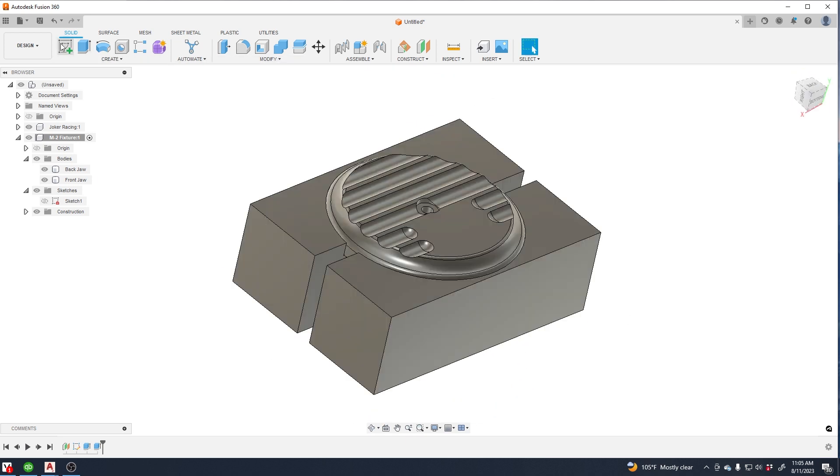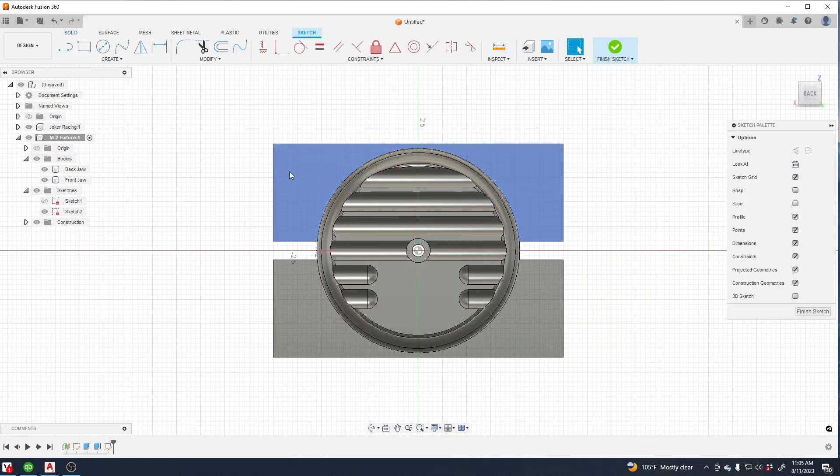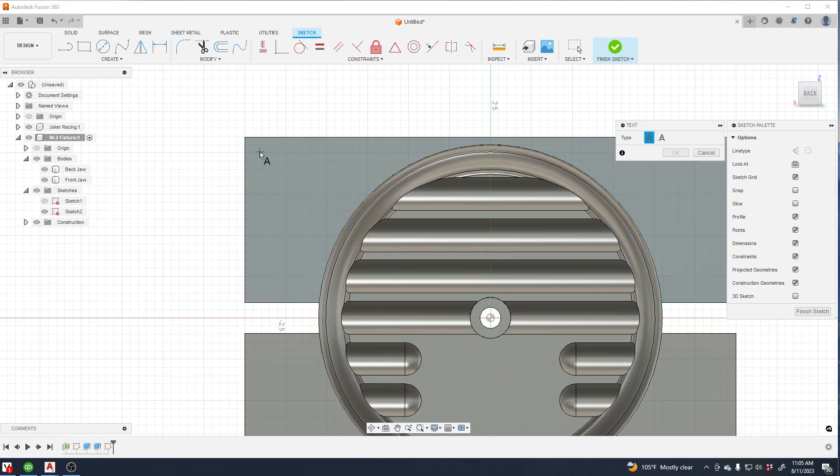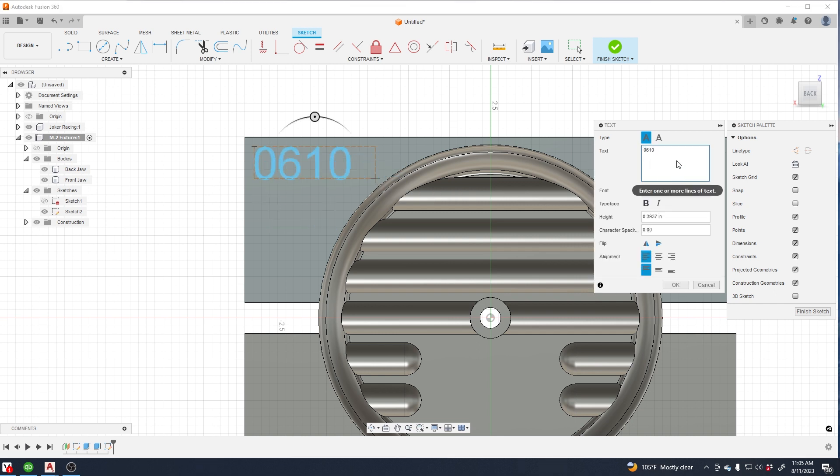It's always a good idea to mark the fixture — you're going to have a bunch of them over time. We just tend to part-number all of ours, and that seems to work for us. We don't try to get too fancy with it; it's just a really easy way to identify your work.